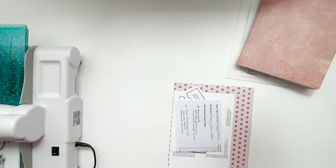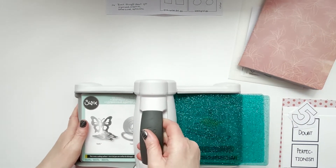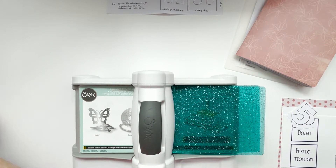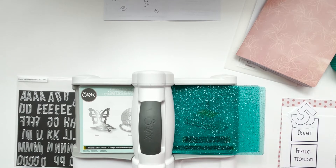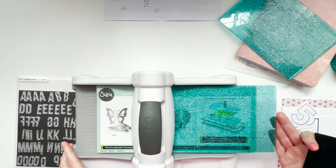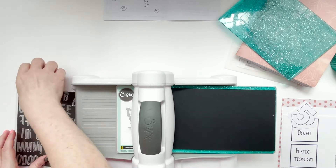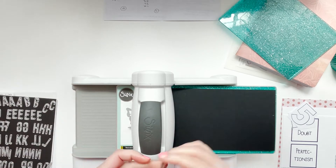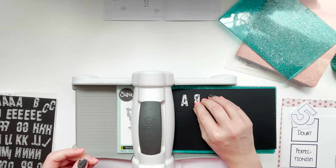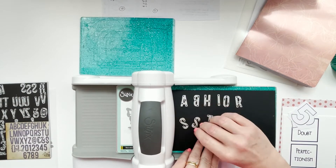I'm going to get started by setting everything out for prompts 25 and 26. I'm using my Sizzix Big Shot Express — it's the electrical one you plug into a power source. I didn't think I'd be able to do a lot of hand cranking when I was choosing which machine I wanted last year, just because I have a lot of trouble with my neck, back, and shoulder. So I got the one where I can just push a button and it works wonderfully.